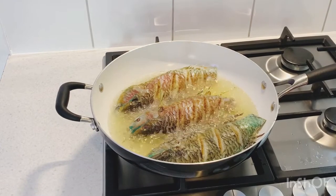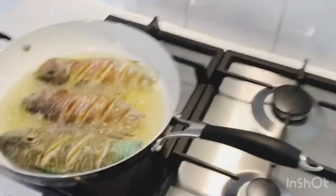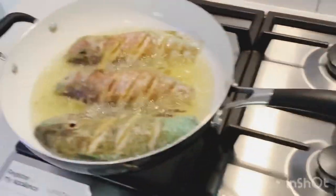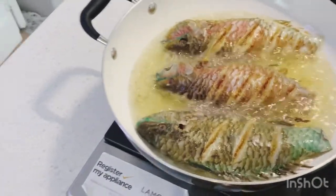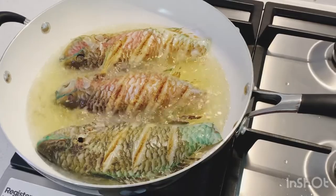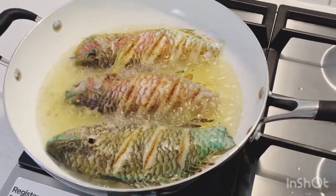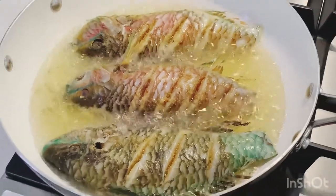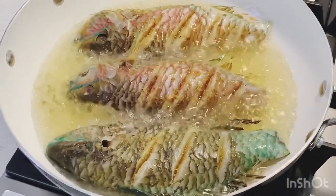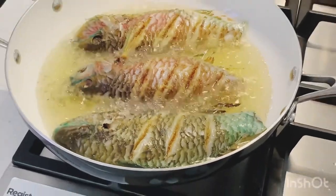I'm just adding my parrot fish into the oil. I'm gonna give them three to three and a half minutes on each side because parrot fish is not very hard to fry. In Jamaica we eat a lot of parrot fish — it's actually our favorite fish. If you've never had parrot fish before, check my comments and let me know if you like it or how you prepare it.